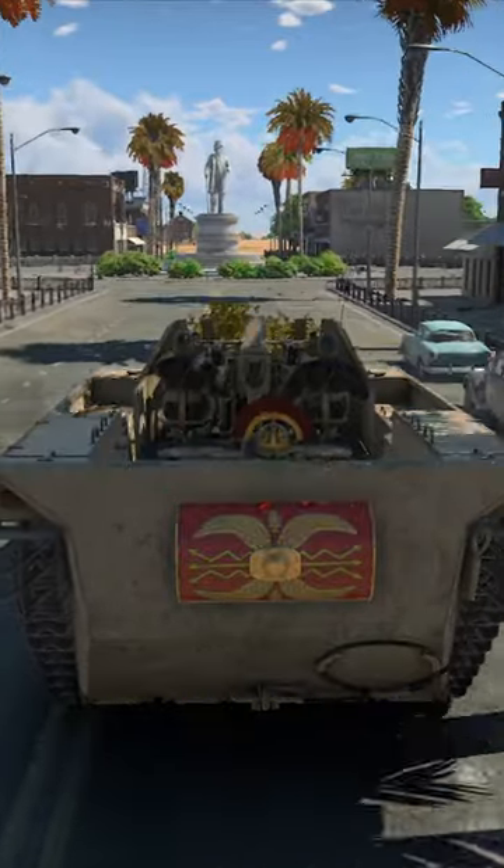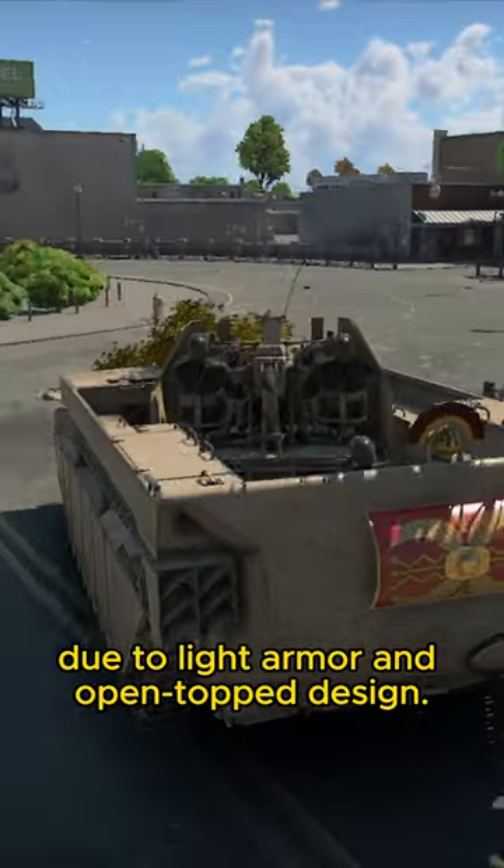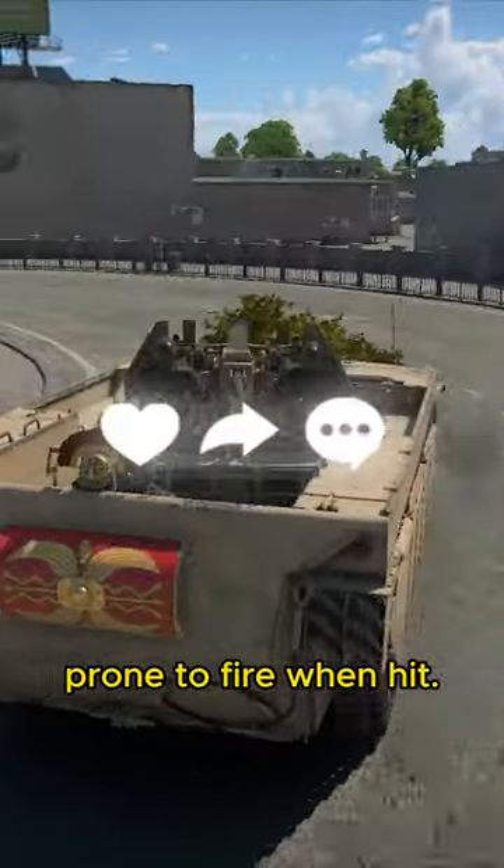Vulnerable to machine gun fire, chemical shells, HE, HEAT, and artillery due to light armor and open-top design. Exposed fuel tanks are also prone to fire when hit.